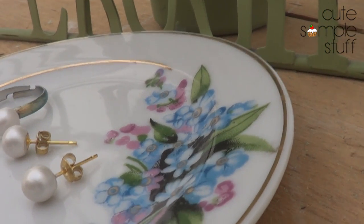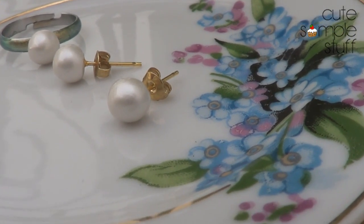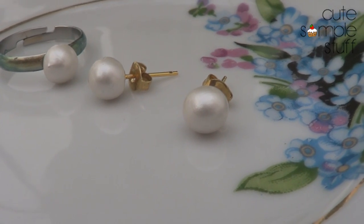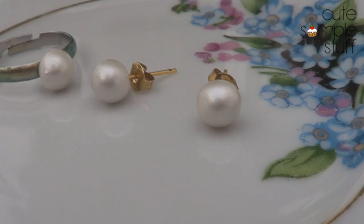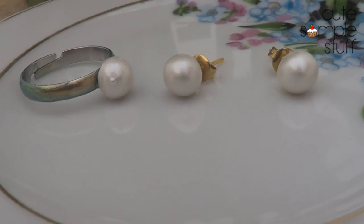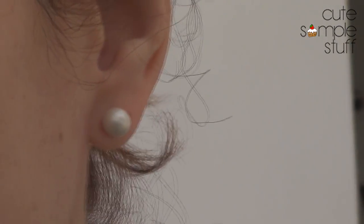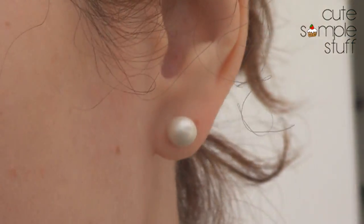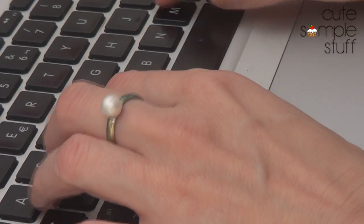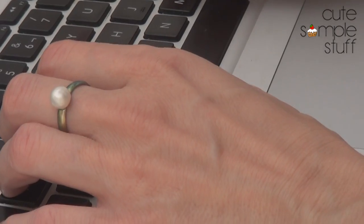I wasn't sure if the color was going to work, but I'm glad I went for it because even my parents asked me if I had bought them. When I told them I made them, they were surprised. I just love how pearls make any outfit look vintage, cute, and classy. Thank you so much for watching. If you enjoy this kind of video, check out my channel and subscribe for more. Talk to you next week for another DIY — take care, bye!